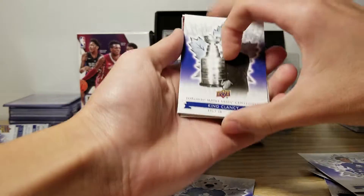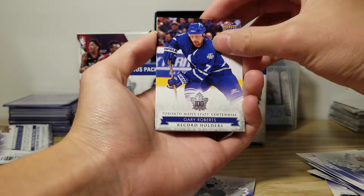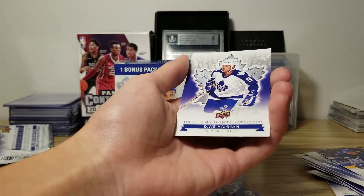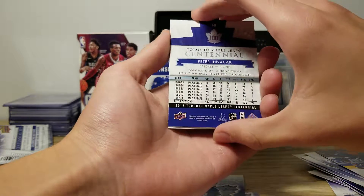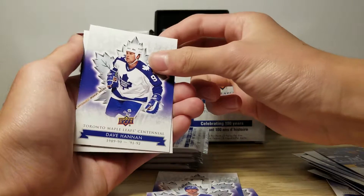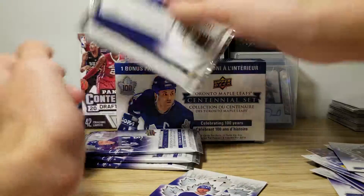Red Kelly, King Clancy, Leo Commoner — I'm not sure how to pronounce that. Gary Roberts, Peter In. Another die cut. I really like these die cut inserts because they look nice. Dave Hanan, Red Kelly. I don't think there was anything else in there.